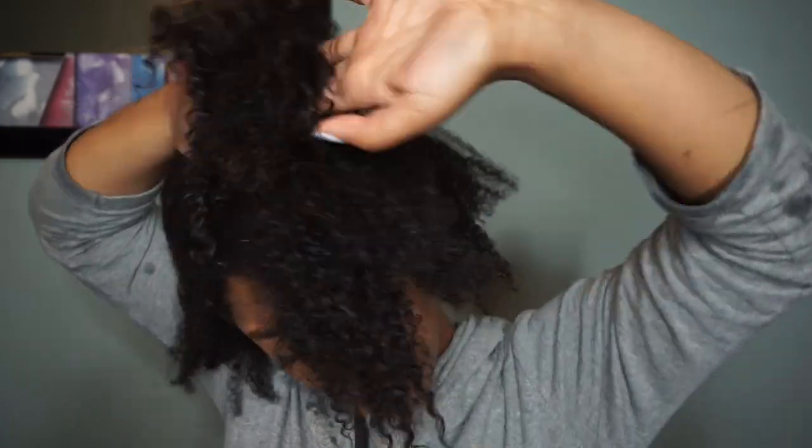Hey YouTube friends, my name is Amisha Maria and welcome back to my channel. In this video I am going to show you how I achieved my first ever successful wash and go.